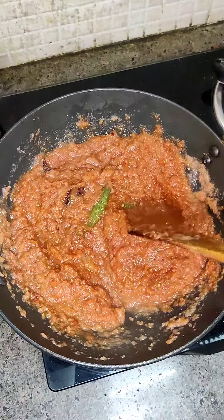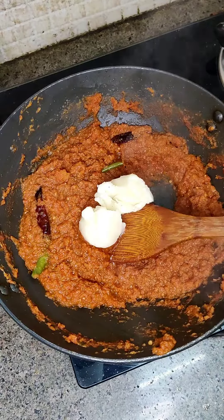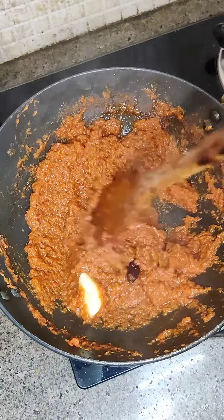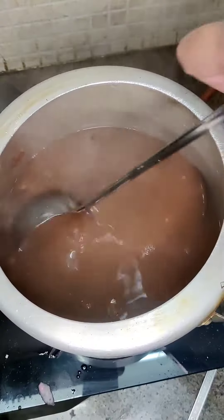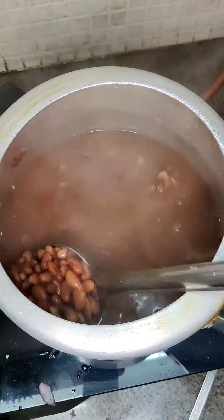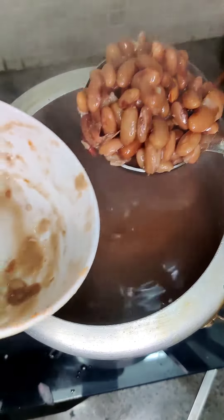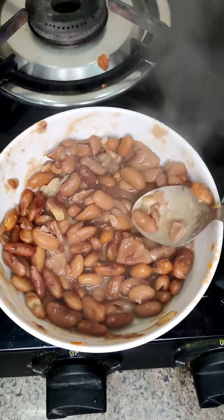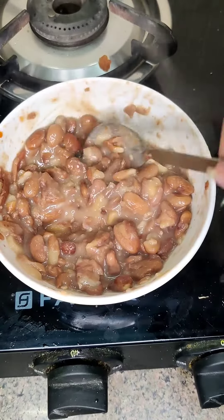I will also cook it for 20 minutes. At the end, I will add some sugar in it. And the secret trick that I was talking about — I am taking some Rajma and mashing it a little bit. The gravy gets very thick. If you want, you can do it. You can mash just a little bit with the Rajma.